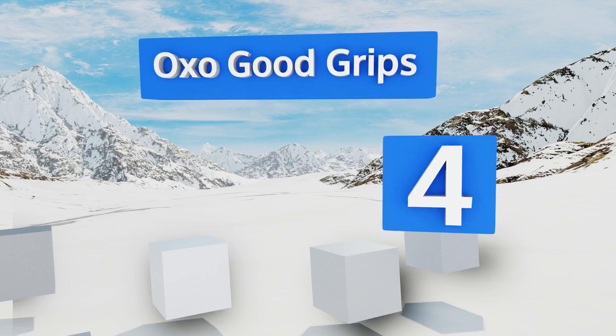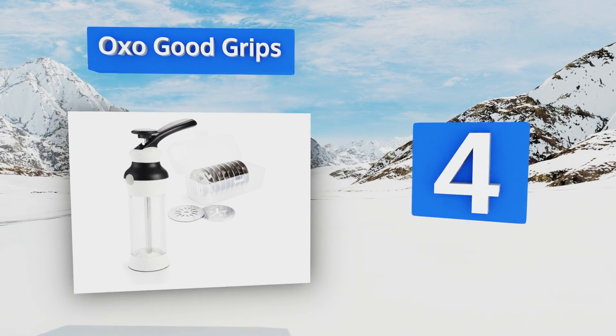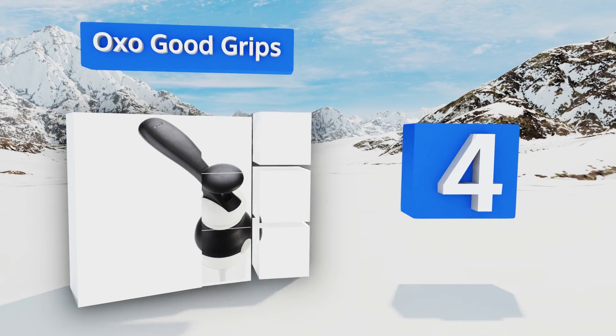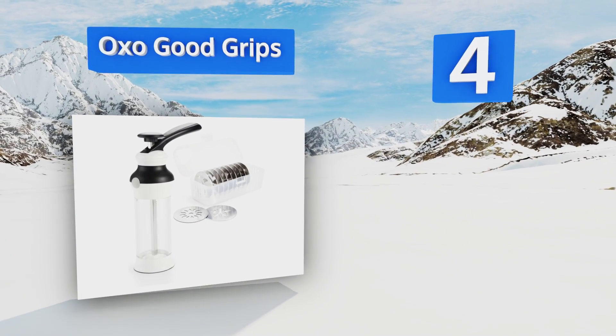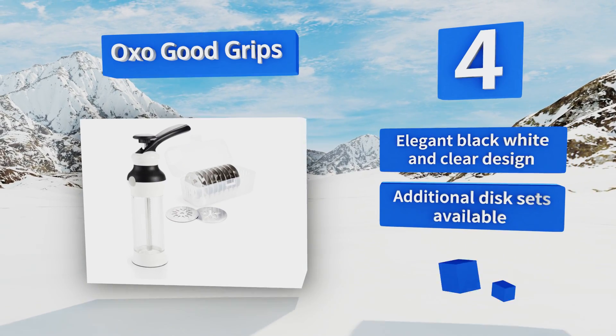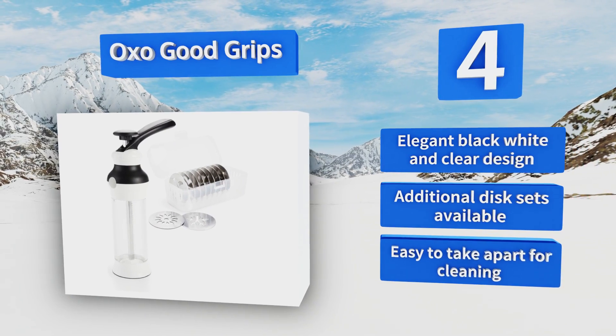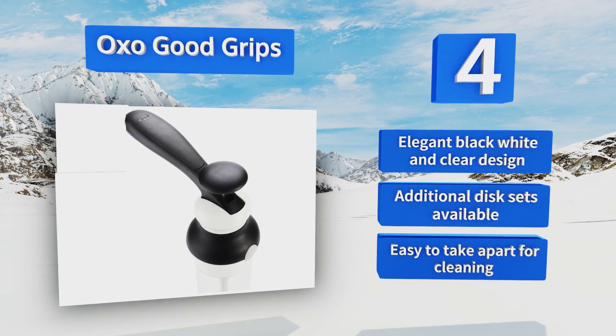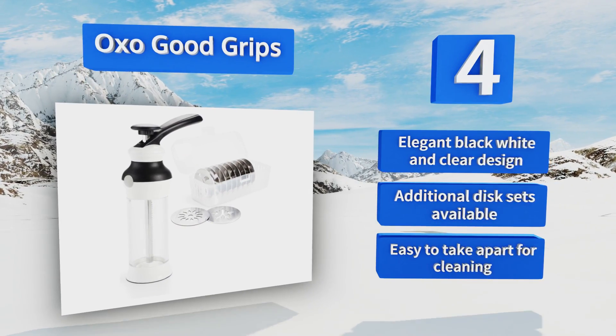Halfway up our list at number four, the OXO Good Grips has a large ergonomic lever that makes it comfortable to use even if you're churning out dozens of batches in a row. It also has a non-slip base that keeps it in place while you push out each bit of dough. It sports an elegant black, white, and clear design, and additional disc sets are available. It's easy to take apart for cleaning too.